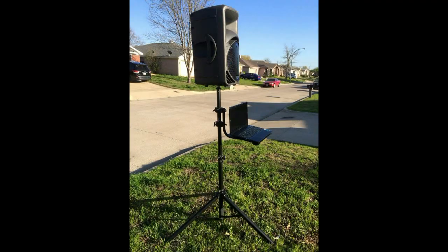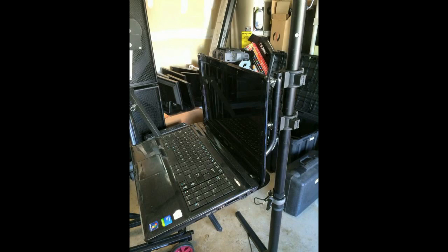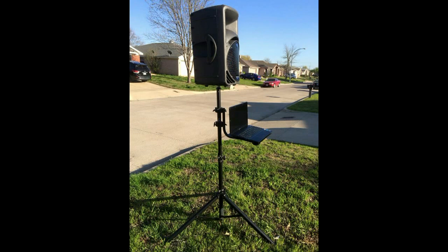A DJ on Facebook named Jay Taylor built this cool little ceremony system. He used some stuff that he had — he repurposed an old TV ceiling hanging mount and also used a tripod along with his laptop computer and a power speaker with a certain degree of mixer controls on the back of it to create this cool little concept.